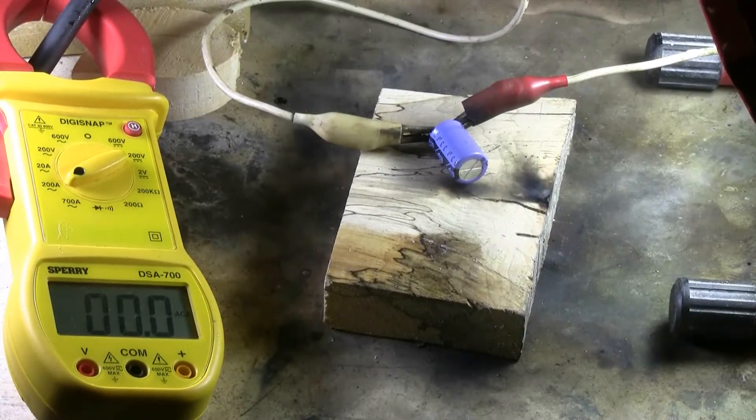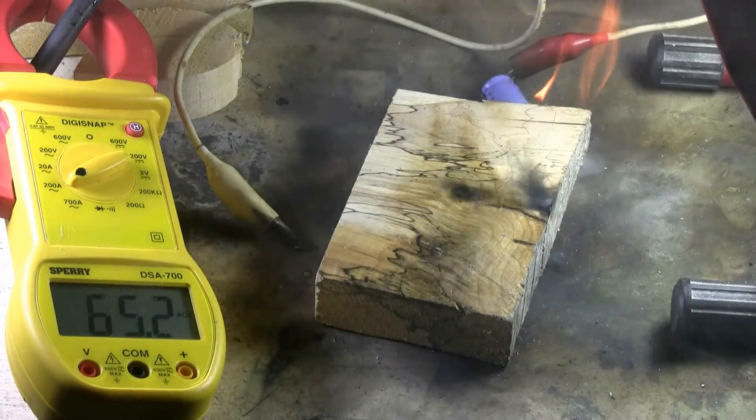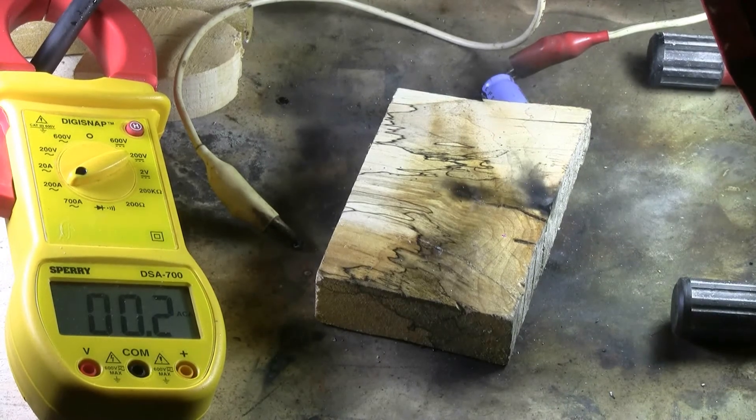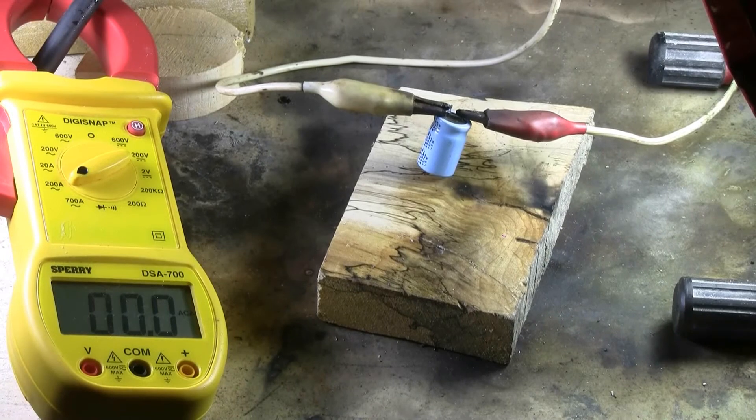Here's a 33 microfarad, 160 volt. Next up: 25 volts, 470 microfarads.